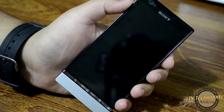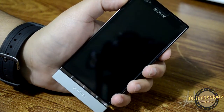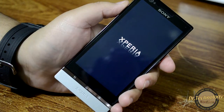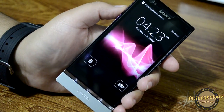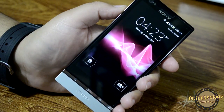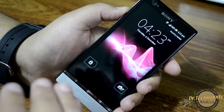Let's power on the device and show you how it looks. We have the Xperia logo and here we have the screen looking very beautiful. It has an LED backlit LCD display which is supposed to save a little battery, and the blacks are really deep — it looks very beautiful.